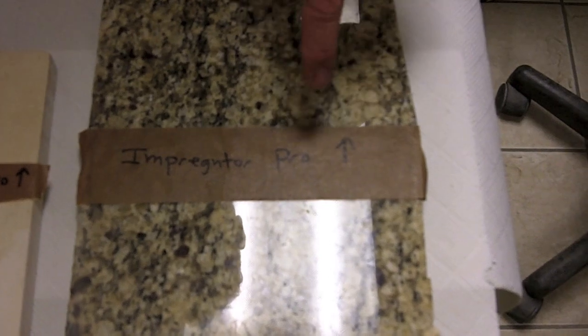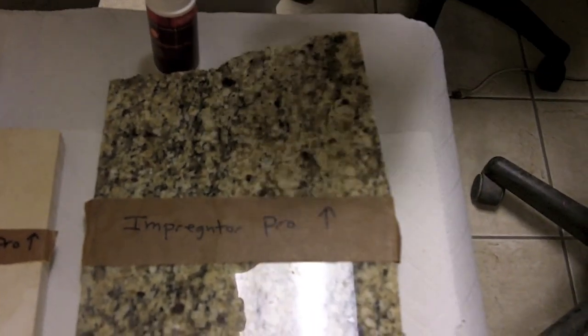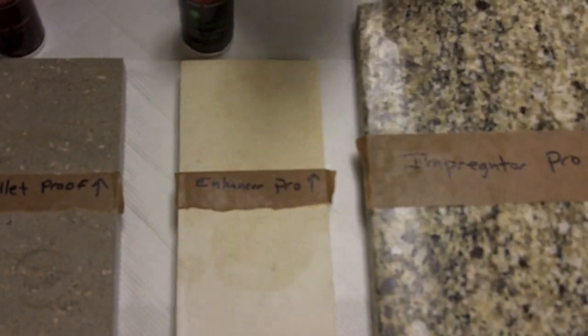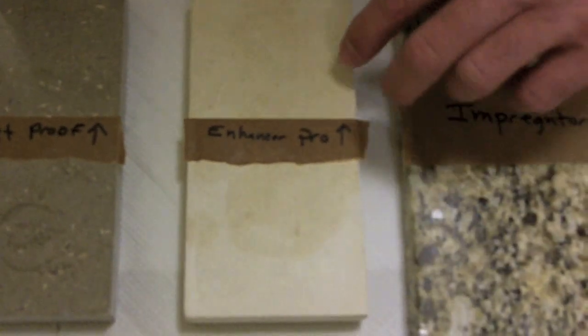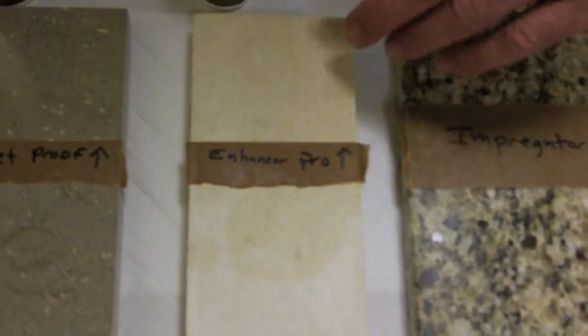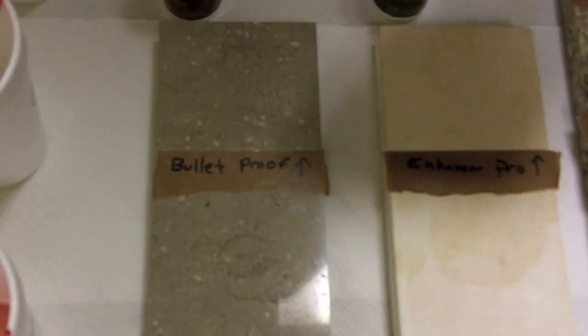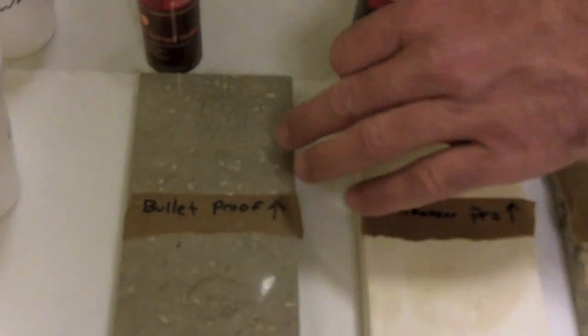It's been about 24 hours since we sealed the stones, and now we're going to apply various organic products and see how they affect the sealed areas. We have granite sealed with Impregnator Pro, a solvent-based sealer — it doesn't change the material at all. Here we have Enhancer Pro on a honed limestone. The unsealed area does not have much color, whereas the area where we applied the Enhancer Pro really brings out the natural look of the material. And finally, this polished limestone was sealed with Bulletproof, a water-based sealer, and there is no difference in the way the material looks.